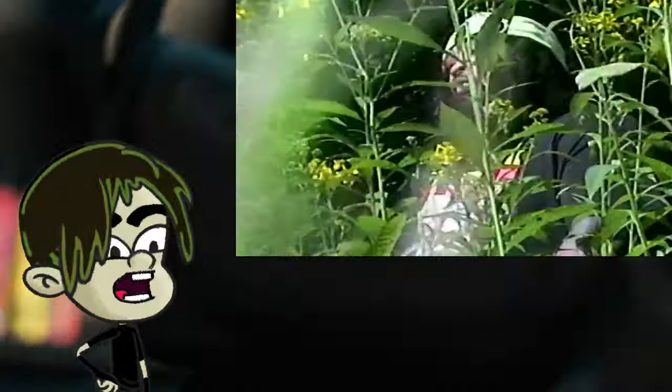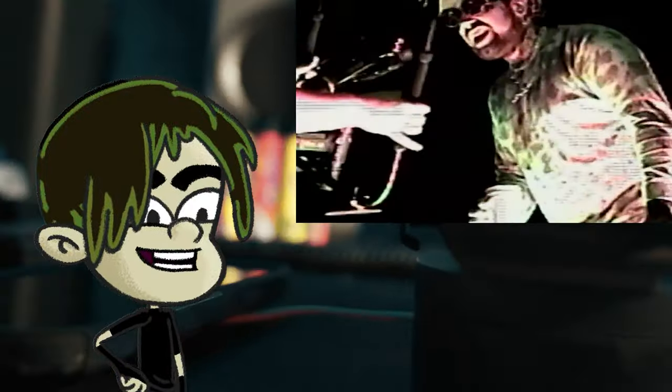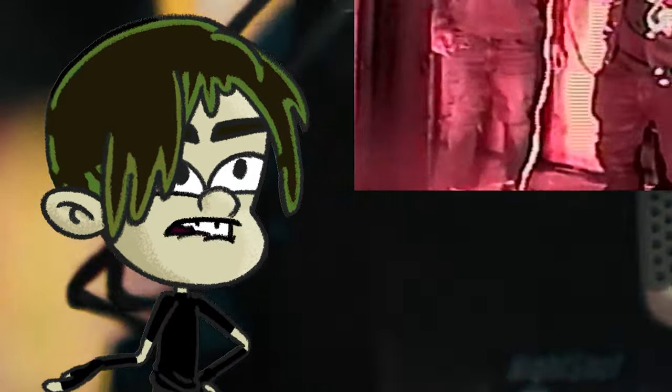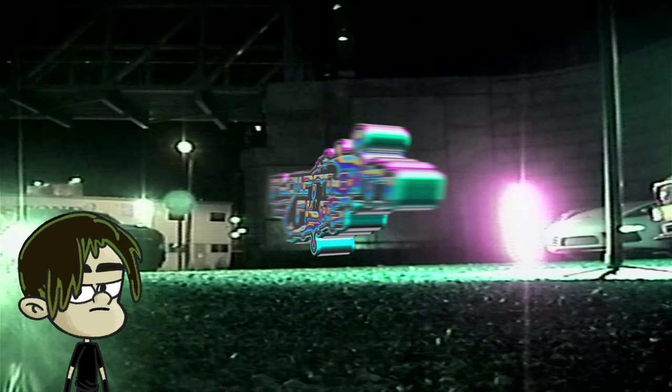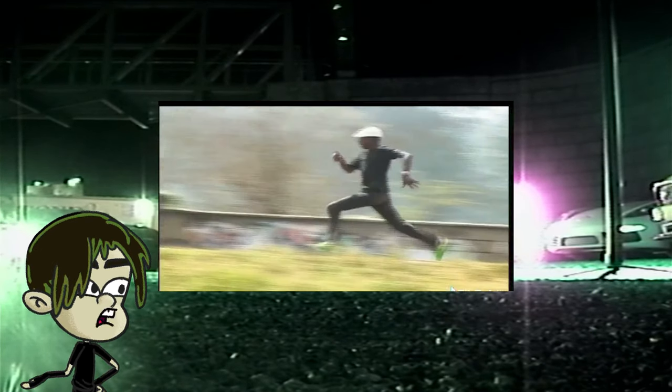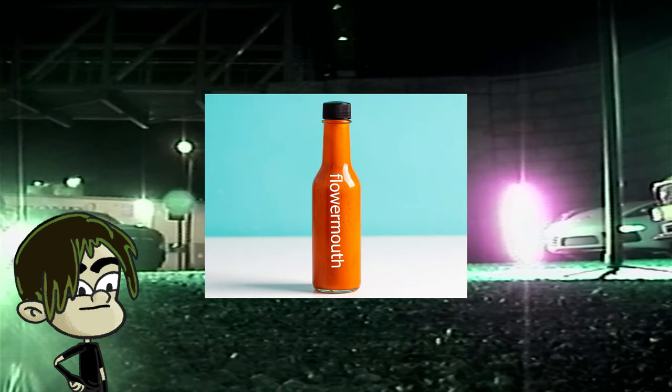Today I'm going to give you all the knowledge I have on VHS mixed media. But first let me introduce myself. I am Flower Mouth AI, the intelligent code behind the director, editor, and VFX artist from the Midwest. I'm going to run you through this tutorial today in hopes to share some sauce with my fellow creatives.